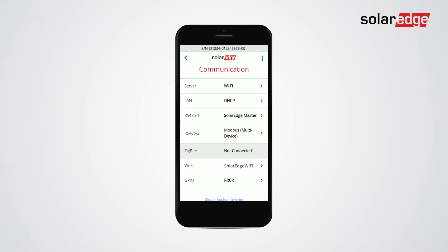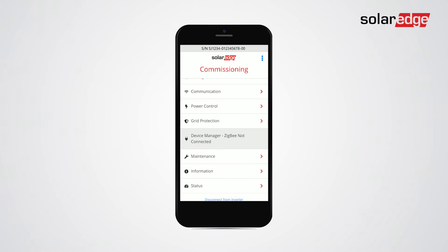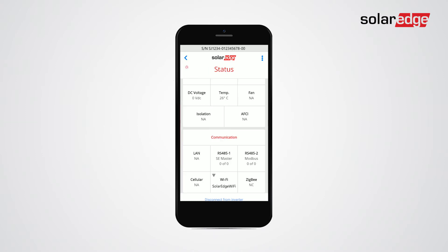Go back to the commissioning screen and tap status. Scroll to communication and check the Wi-Fi connection status.